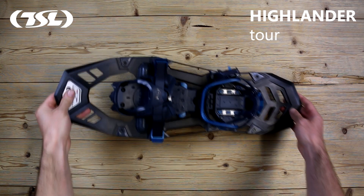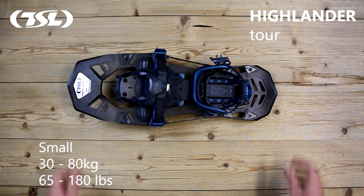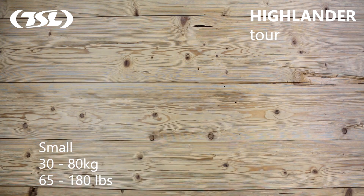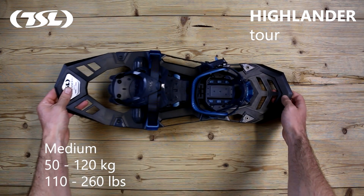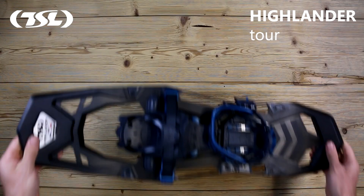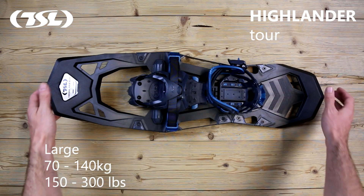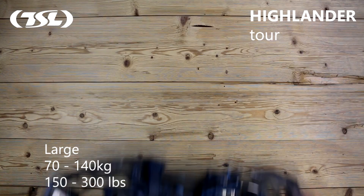Highlander snowshoes are available in three sizes: small for people weighing between 30 and 80 kg (65 to 180 pounds), medium for people weighing between 50 and 120 kg (110 to 260 pounds), and large for people weighing between 70 and 140 kg (150 to 300 pounds).